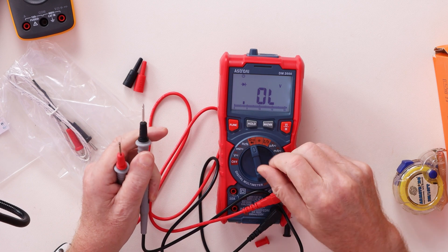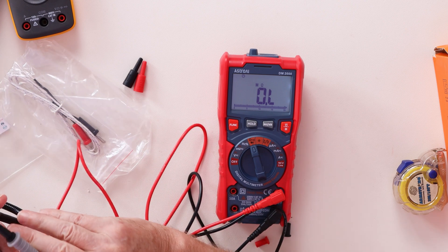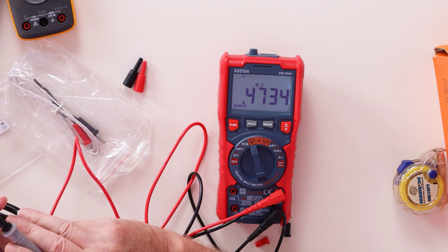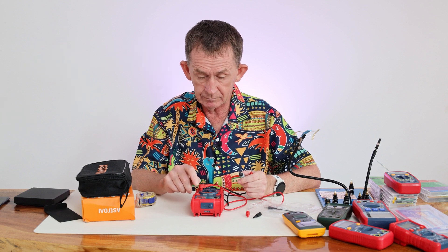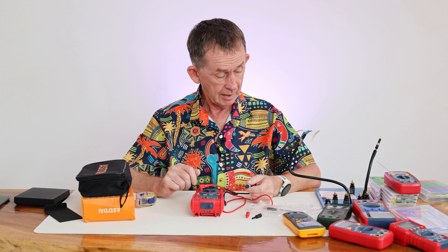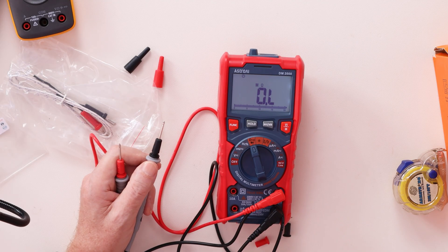The next position is resistance measurement. It's auto-ranging, so with this resistor it's reading 0.47 megaohms, which is 470,000 ohms — that's correct. The range goes all the way up to 100 megaohms down to 200 ohms, which is very very small.